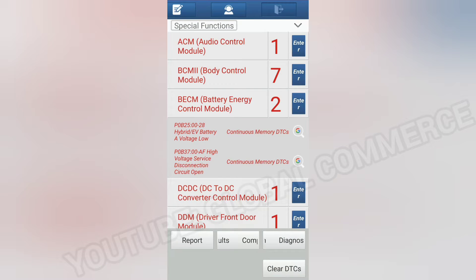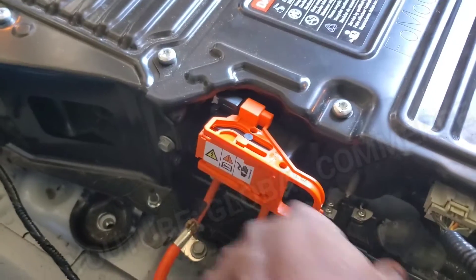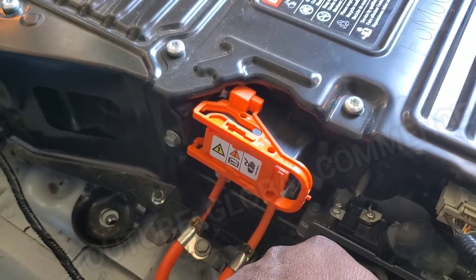The main code of concern is the high circuit voltage disconnection circuit open — that means there's a problem with that disconnect that I sometimes call the fuse. I forgot: when you lock it like this and close it, you have to lock it all the way so it engages the switch here. At that point it's locked. So that was my problem.